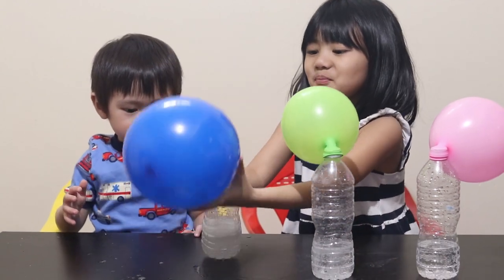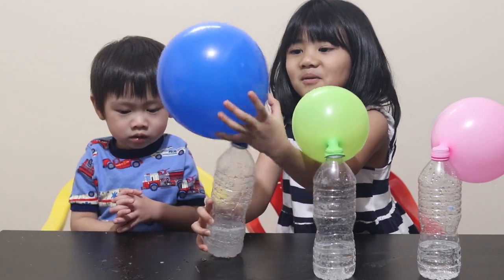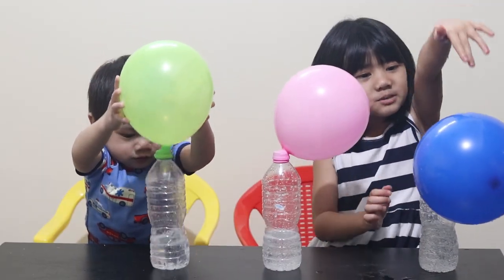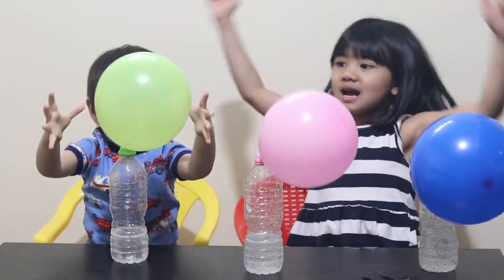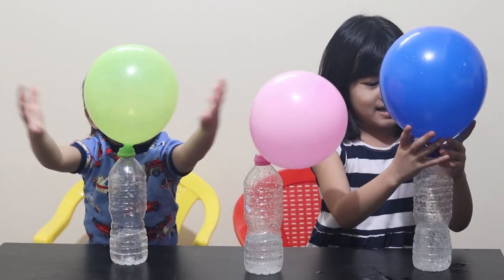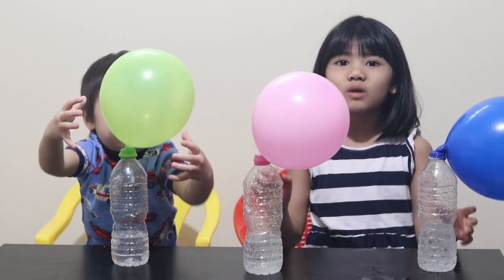It's so much bigger, oh my god, uh oh, it will be big. Wow, this is blue, pink, green, yay, we did it, we did it! We did it, bye bye, see you next time. Bye, please subscribe, bye bye.